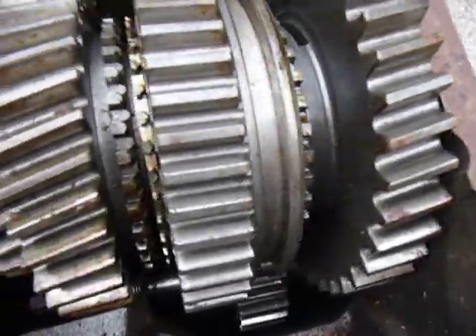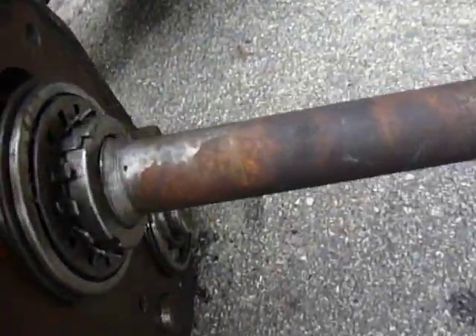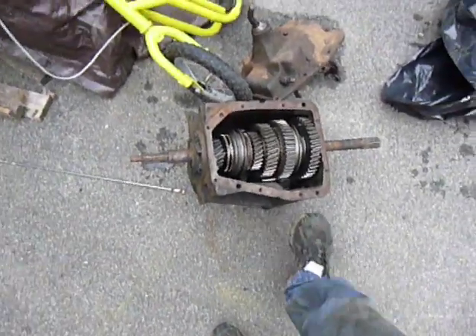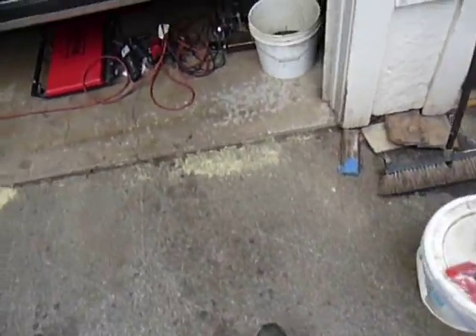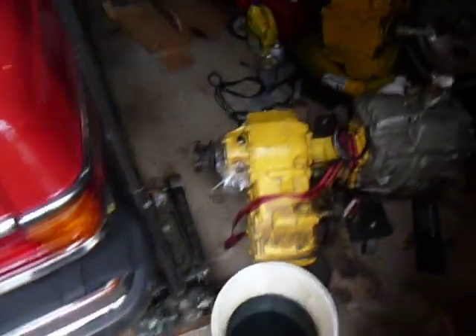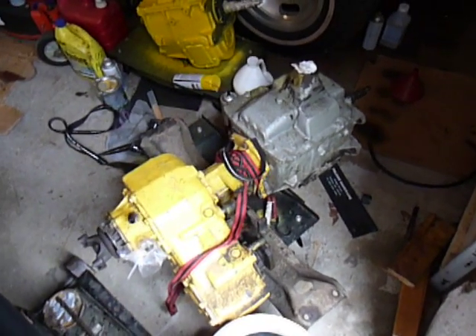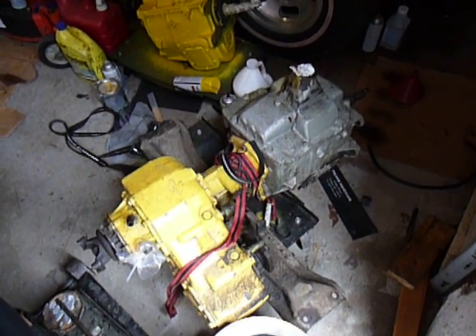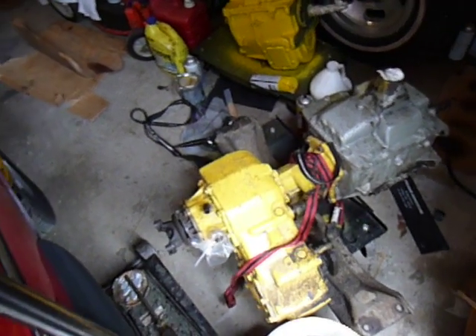I'm going to hold on to this in case I ever decide to go double transfer case or whatnot with this truck. That's the SM-465 to have. The other option is I could have this older one machined to the round bolt pattern — the six-bolt circle — and plug off the other holes in it. And get the input shaft for 32-spline if I wanted to change that over.